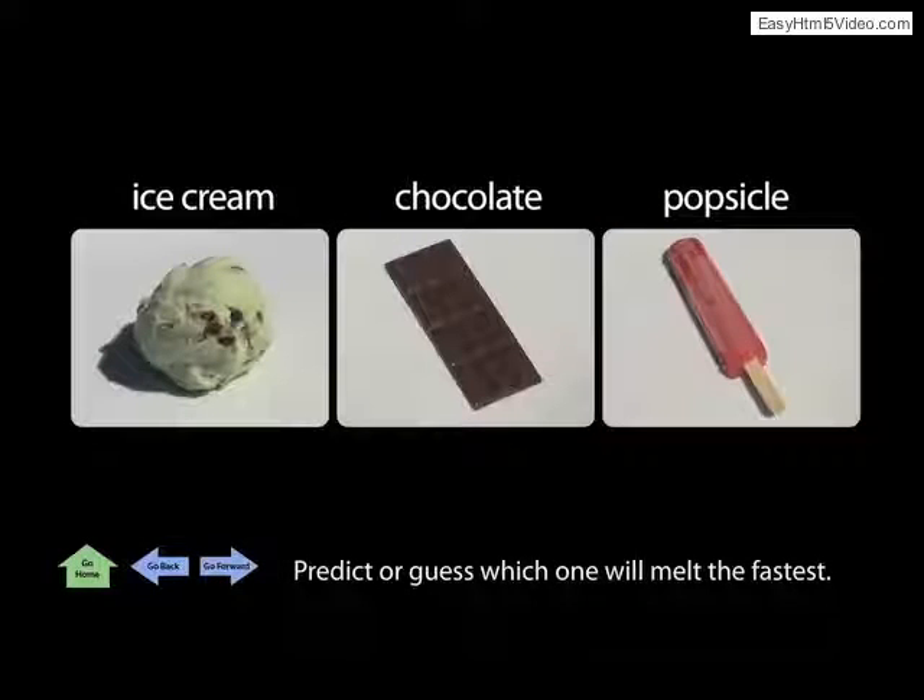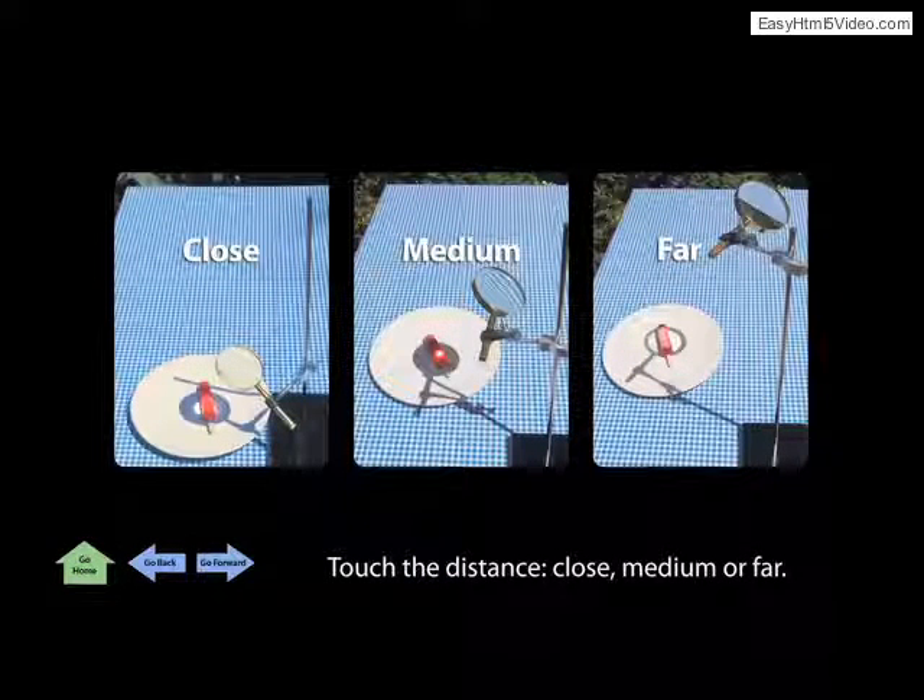Four levels of play ask the visitor to predict which food will melt the fastest, and at what distance the magnifier is most effective.